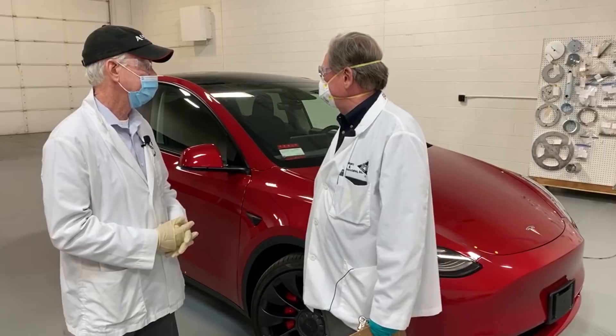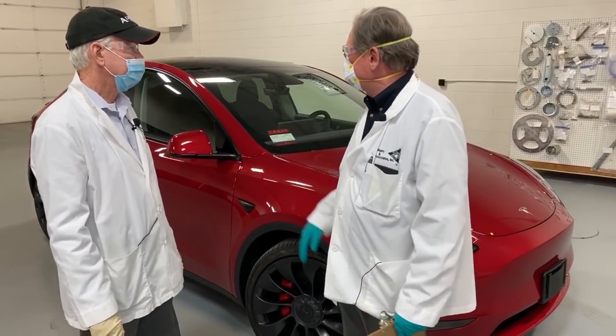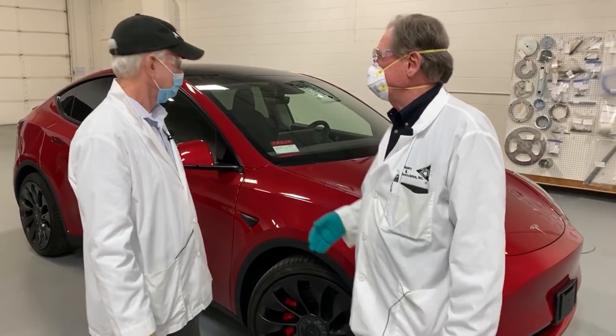So we have the dual motor, and the dual motor is probably going to be the most common. We didn't get the high performance. The fit and finish is much, much better than what they had before, but there's still some flaws. Let me show you.